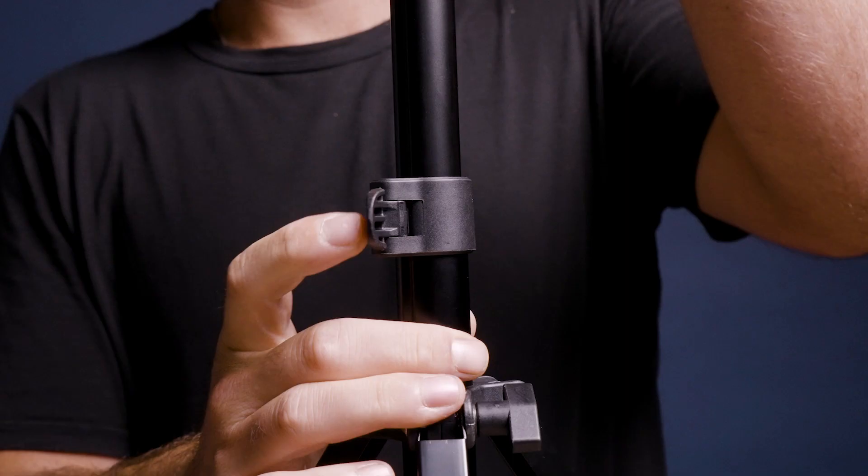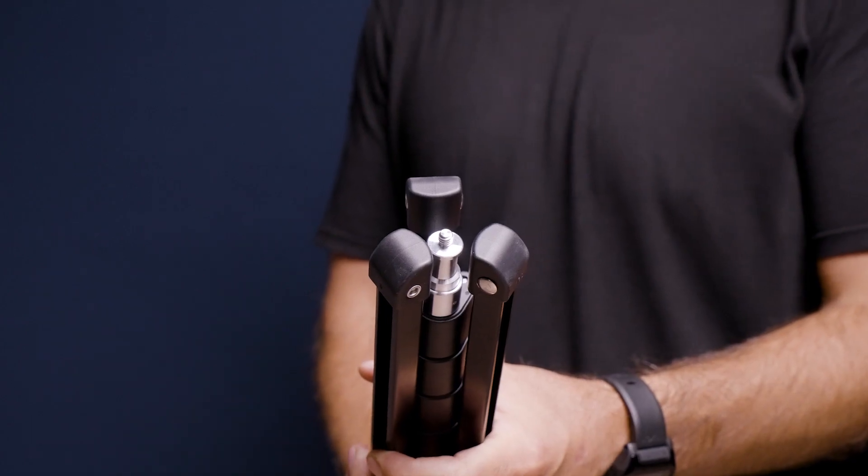We wanted to make a light stand that, one, is sturdy — with locking clamps and rubber feet — this thing can hold every Lume Cube light in our line, as well as any other lighting gear under 13 pounds.